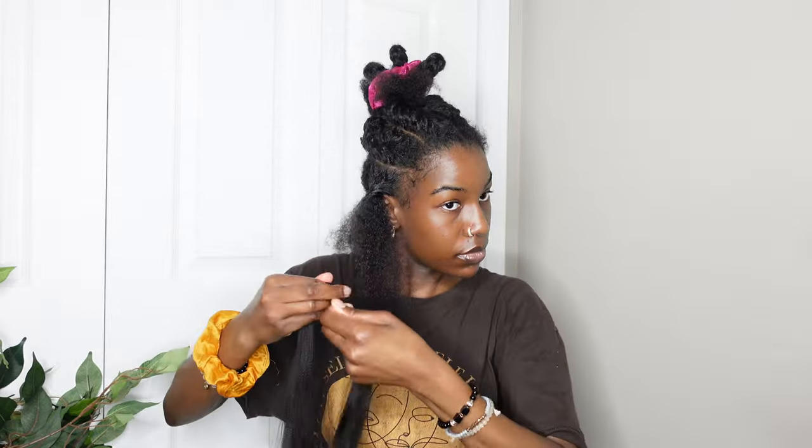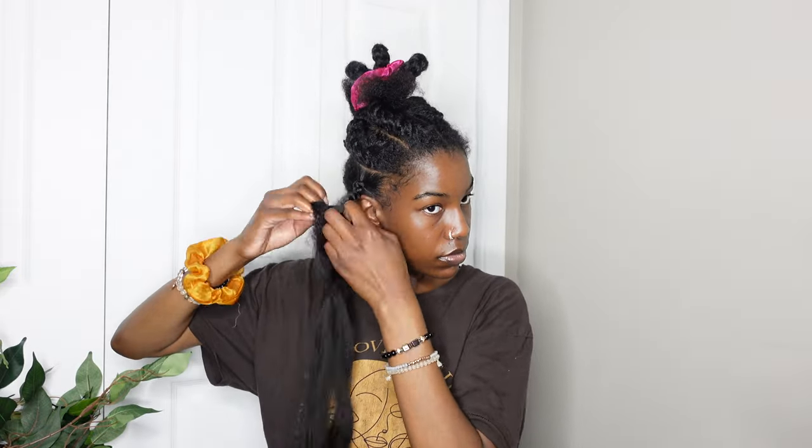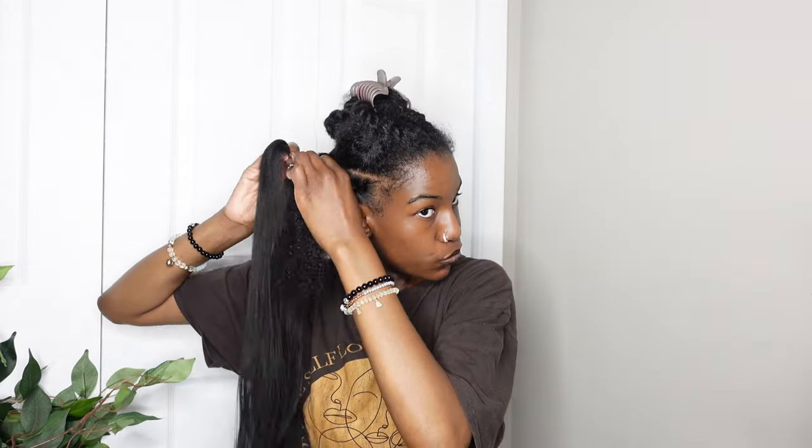Moving on, I'm now using the black dark brown 1B hair for the rest of the sections. With this dark brown hair, I ended up using all of it and it was so thin and just not good. I think the hair I showed in the beginning would be better for a ponytail or braided ponytail, but for this it's just not enough hair. I had to pull out a random pack I had laying around — luckily I did. I wouldn't really recommend that first hair for braiding, only for a ponytail.